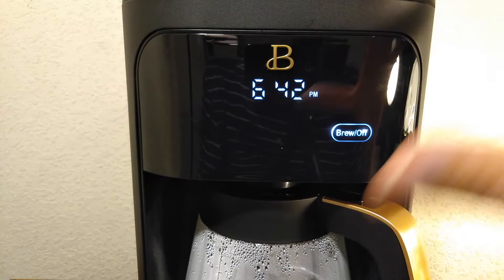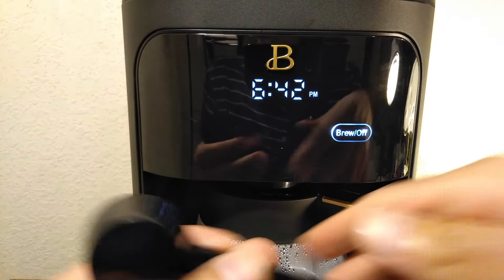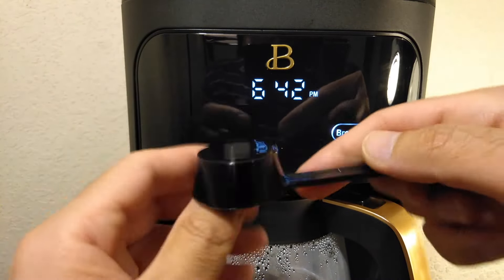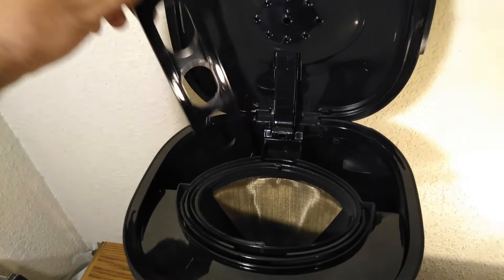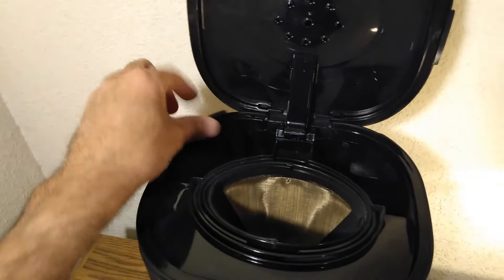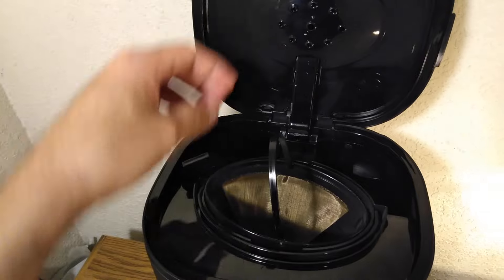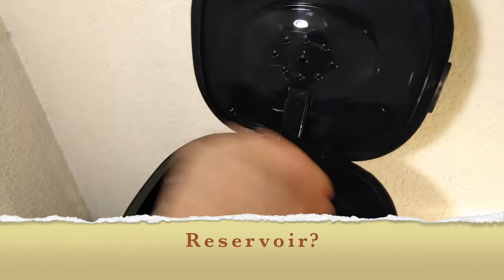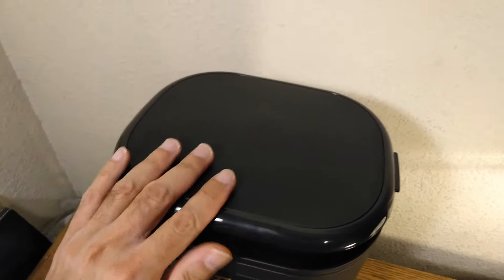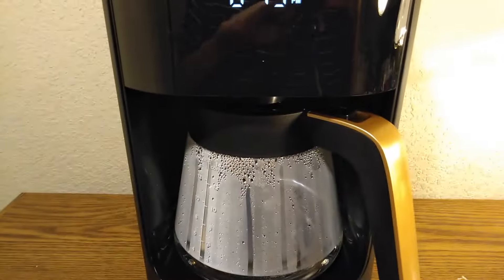Now let's go over the accessories that it comes with. It comes with a spoon, a filter — the filter goes in here — and this part. It also has an actual coffee filter right here, so you won't need paper filters unless you want to use them. And of course the water reservoir. You close it — that covers the basic functions.